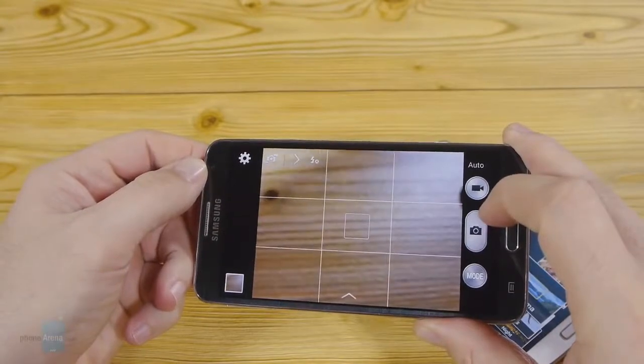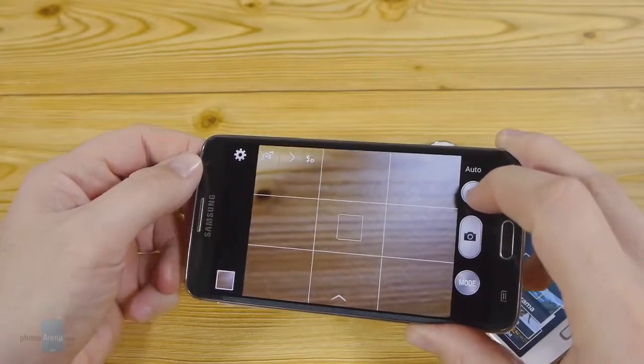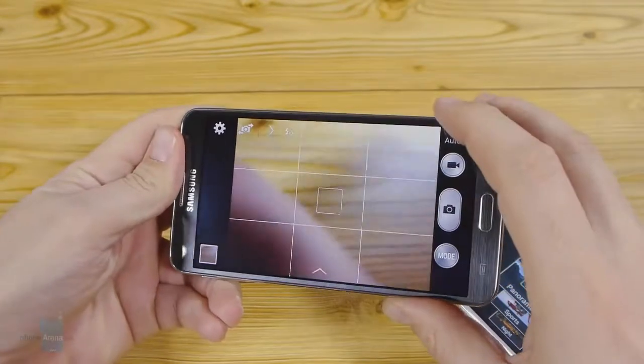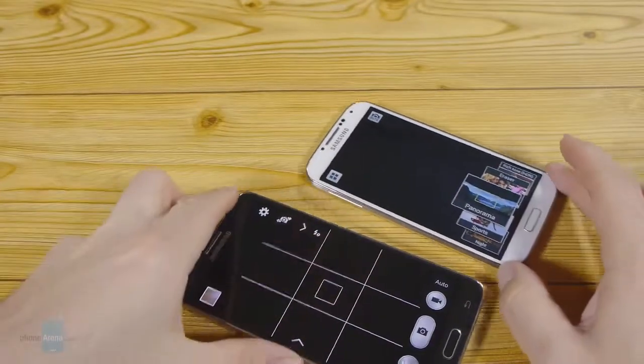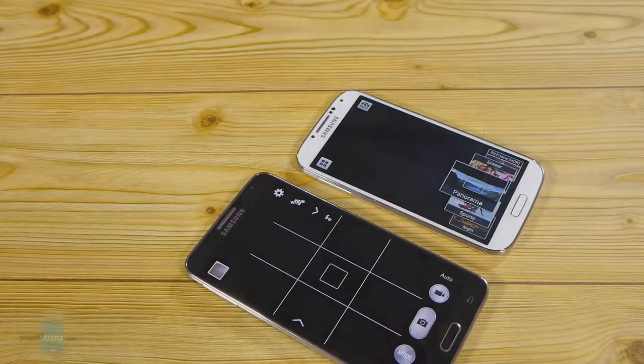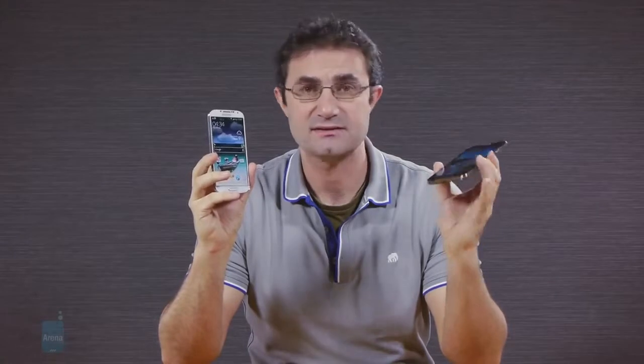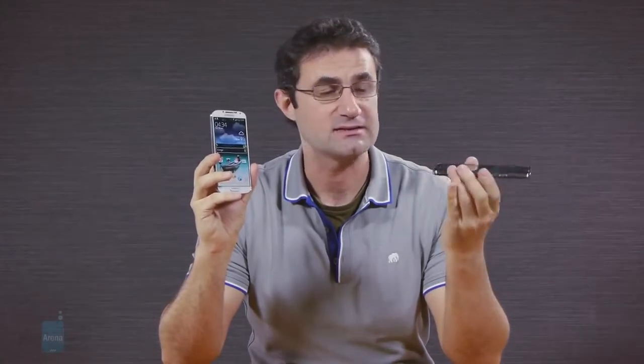Both handsets are able to do 1080p video recordings captured at a fluid 30 frames per second, and neither supports optical image stabilization. If you're looking for something with a larger display than the Galaxy S4, the budget version of the Note 3 is a fine choice — it has the screen size advantage, the latest S Pen stylus, and its accompanying apps as additional input options.